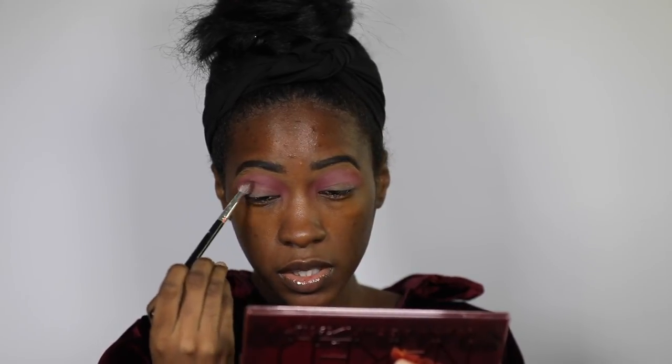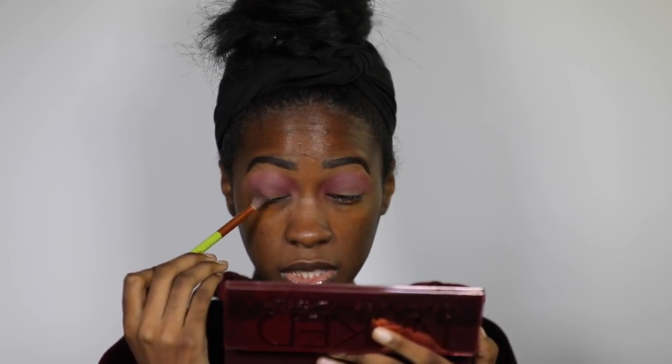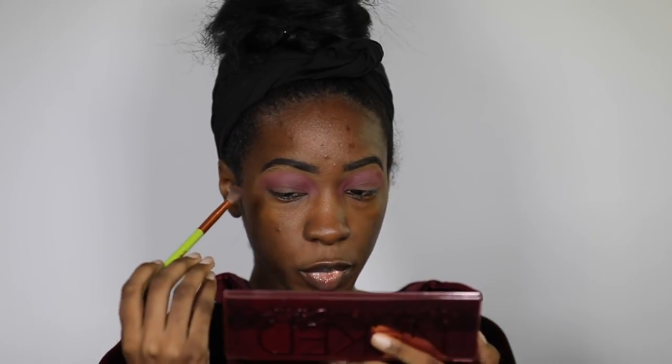For my crease I'm switching to this Anastasia brush to apply the Devilish shade. Then I'm going back to the Urban Decay brush and the palette to use the Privacy shade in my outer corner. Even for something like that where you typically want a denser brush, that brush was just too hard. I switched to an Alamar brush for my outer corner, and for my lid shade we're going with Drunk Dial.